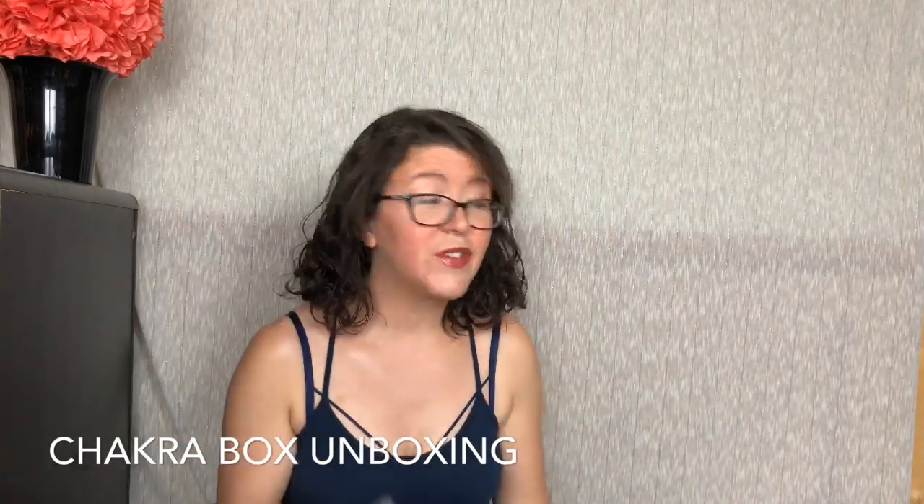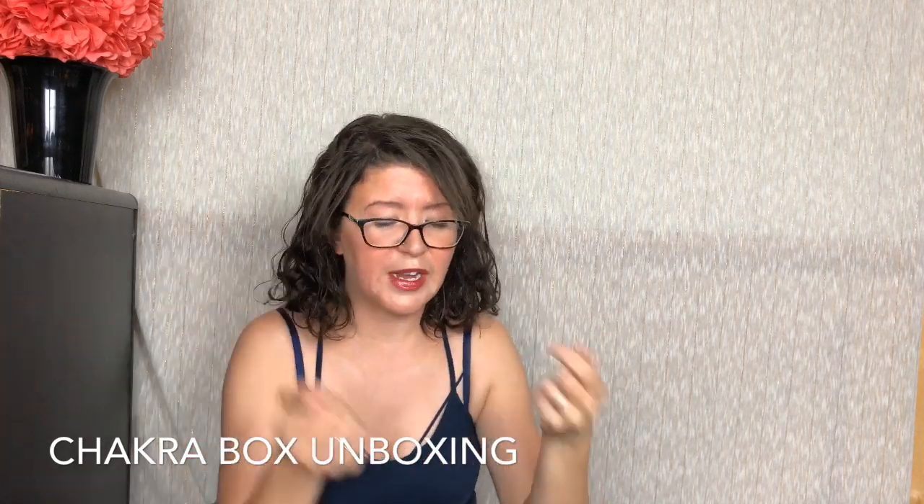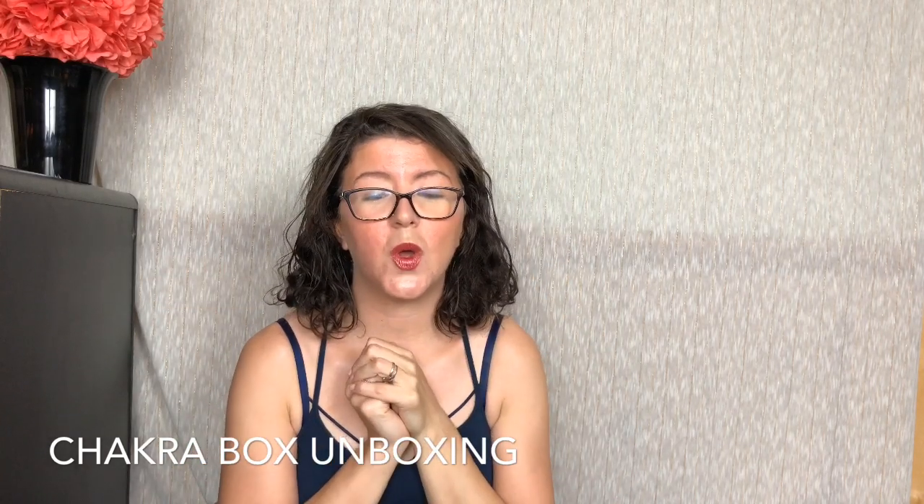That is everything I received in my Chakra Box. This is amazing. I will link down below to everything I mentioned, and I will also link to Chakra Box so you can check that out. As always, thank you guys so, so, so much for watching. I'll see you next time. Bye!